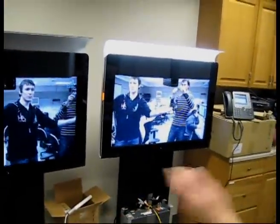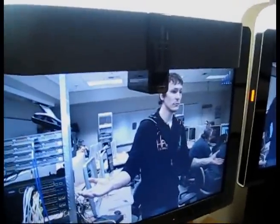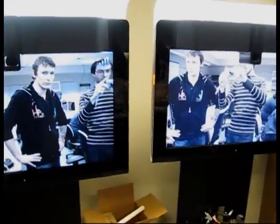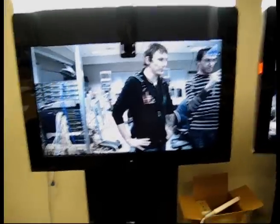Now we're in full telepresence control — simple as that. Both units also stream at full 1080p resolution. These units, the CTS500s, are the 37-inch models, and we're running firmware 1.7.4.